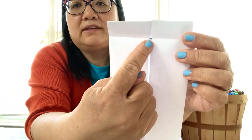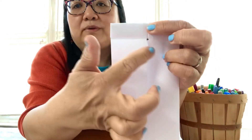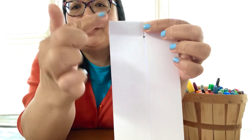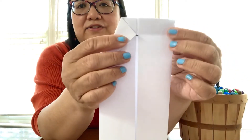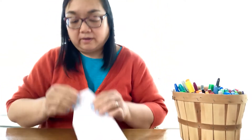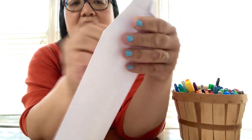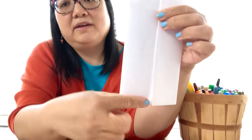I'm going to use a marker so you can see what I'm talking about. There's a middle point where that fold was — we're going to take this corner and fold it so it meets that point. You don't have to mark it, I just put it there so you can see. Fold this corner so it meets right there, and then do the same on the other side — fold it until it meets that corner.